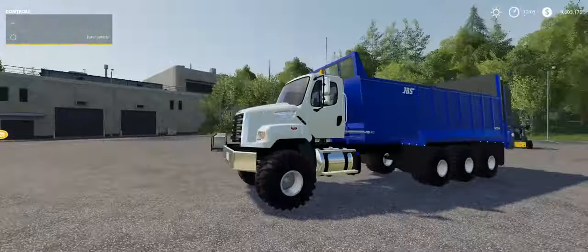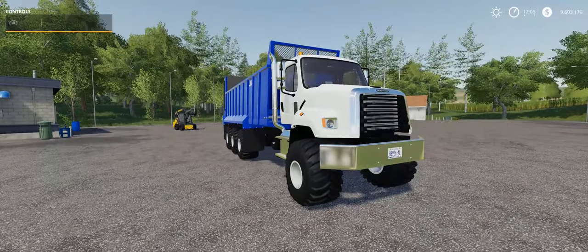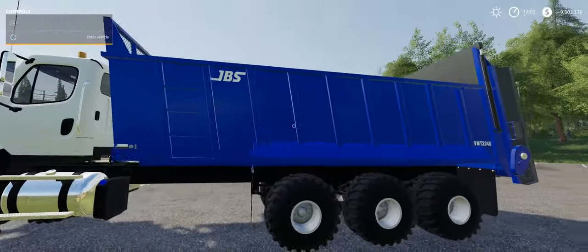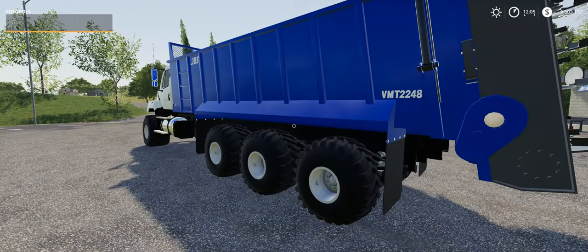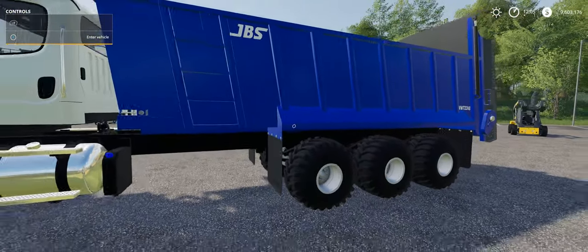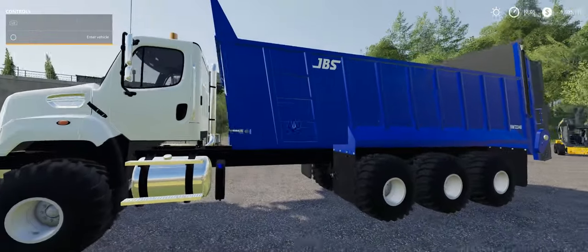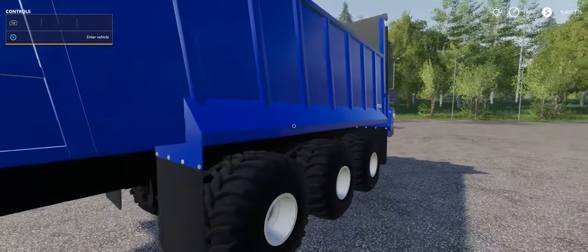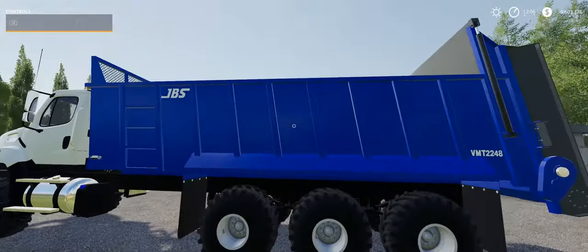This is the Freightliner truck that I did. This is the same truck as the spreader truck for the lime and the fertilizer, but I put a JBS VMT 2248 on the back. This was originally a tow-behind spreader. I went ahead and changed it. I added these fenders, so now we have fenders on the truck, and we have no more tongue and PTO set up up front, but everything still works.